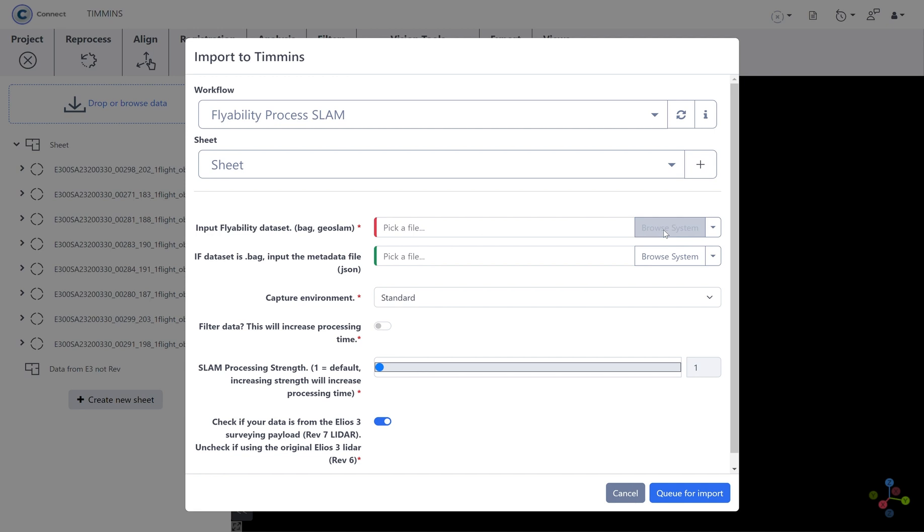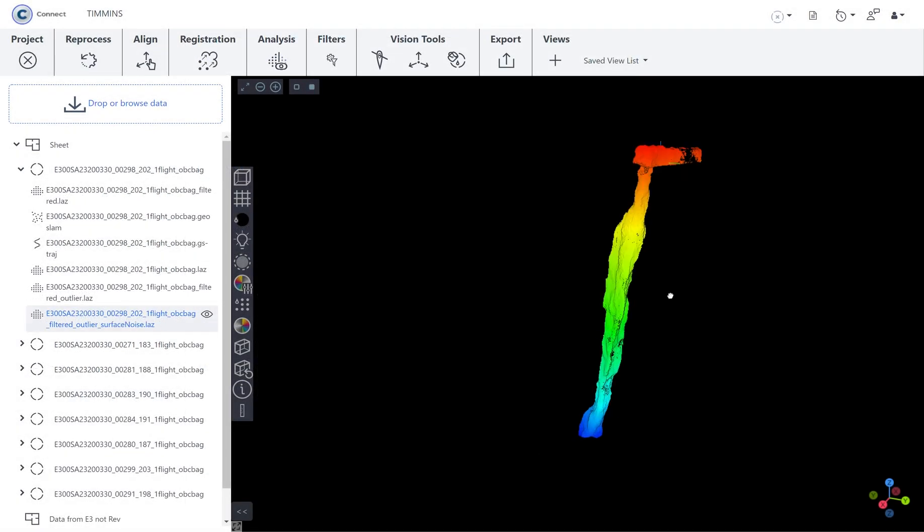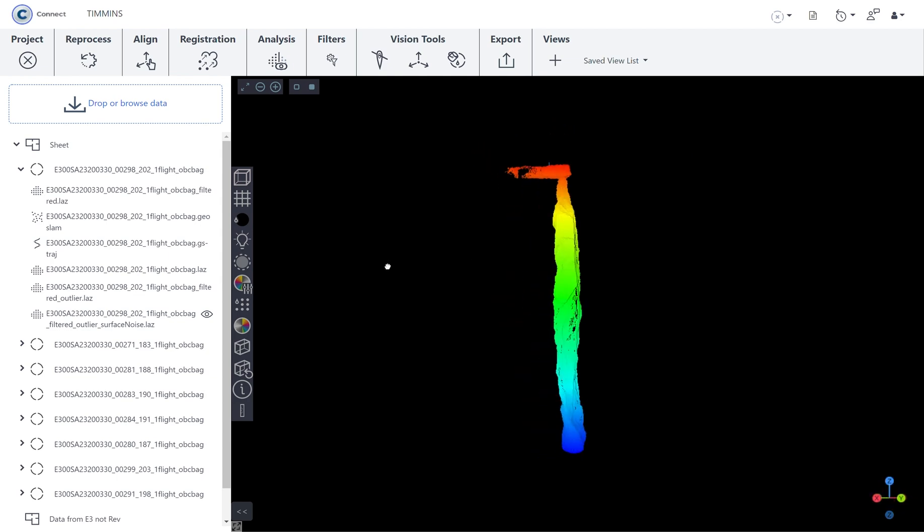After completing the flight, import the data into Inspector and process it using FARO Connect. Load the bag file, the JSON file, and select the tunnel-captured environment. Once processed, you can view your high-accuracy point cloud.